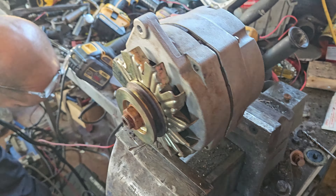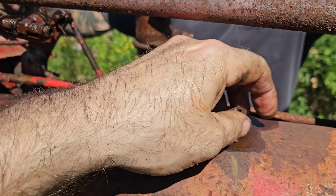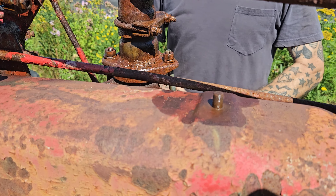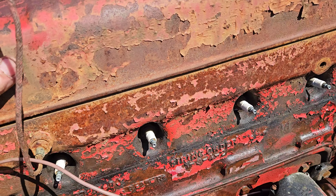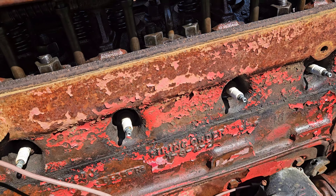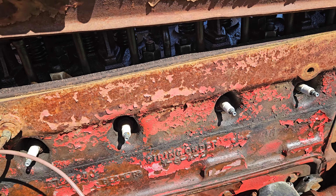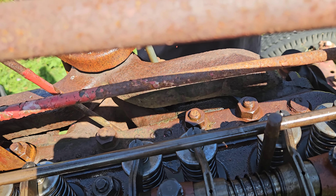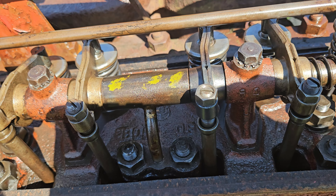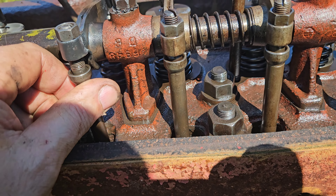So we rescued the alternator off that tractor, unseized it, got it out of the bracket, and it's known to be good. Now let's get this valve cover off — Sean and I will be the first to see it. And look at that — it's not that bad in there, no real damage, just a little bit of valve lash. She was a bit clacky.